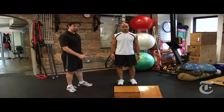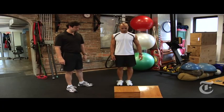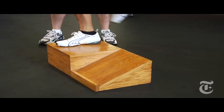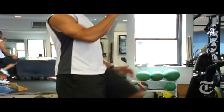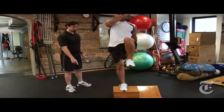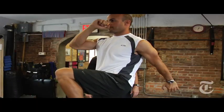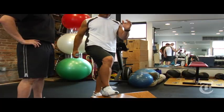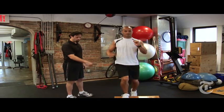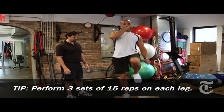Our fourth exercise is a single leg step up with an opposite leg knee drive. Jason's going to get close to the box — this is an eight inch box. He's going to do a step up and drive that opposite leg up as he goes, pushing through that heel as he stands up, and controls his body on the way down. This is a good quad exercise because on his way up he uses that right quad to drive himself up, and he uses that quad also in controlling himself on the way down.